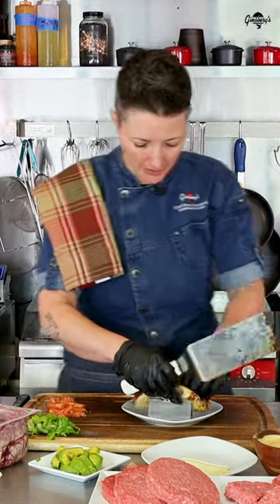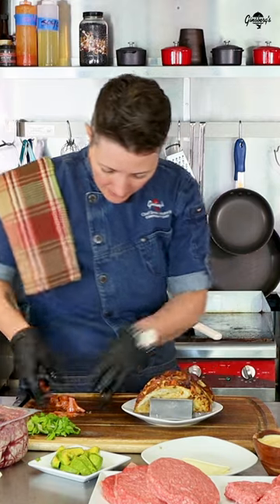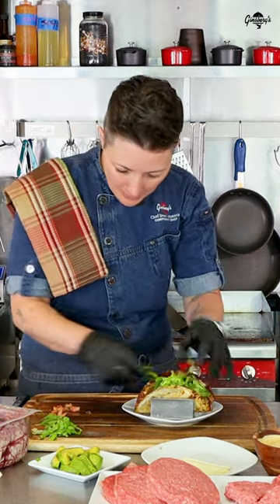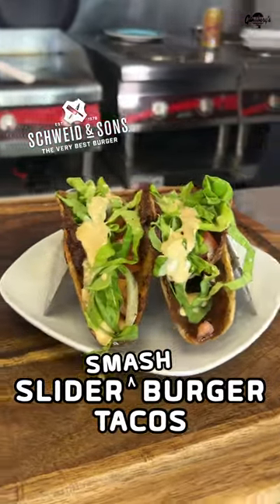We've got these cute little taco holders here. They're going right in, and that's going to need some diced tomato, and we have some really nice bib lettuce here. And there you have it — smash burger tacos. Cheers!